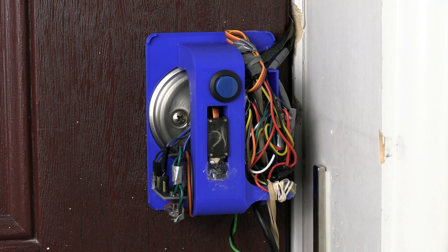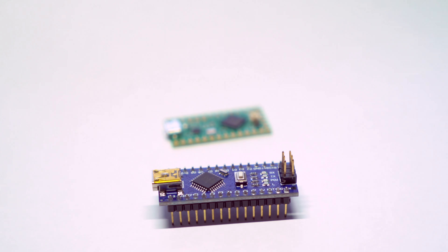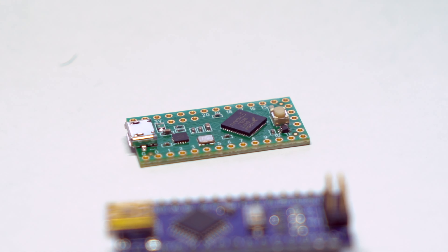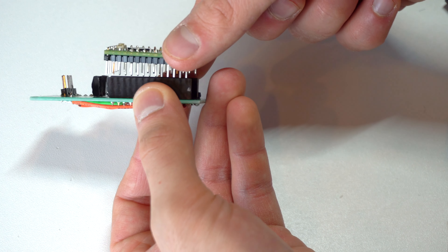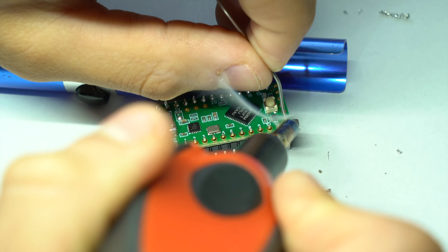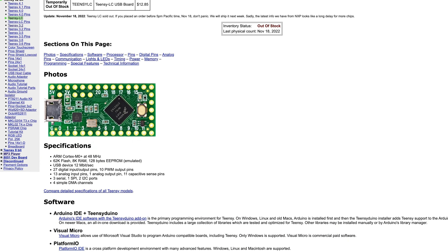Although it looked terrible, it worked great — and that was my setup in the original video. That being said, if I'm going to release a tutorial, I'm going to build it right and use only one microcontroller this time. I built a custom PCB by hand so everything is modular and much cleaner, and I used one of these Teensy boards, which are significantly more powerful than the Arduino Nano.